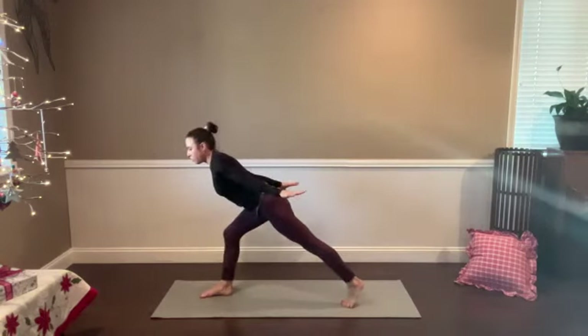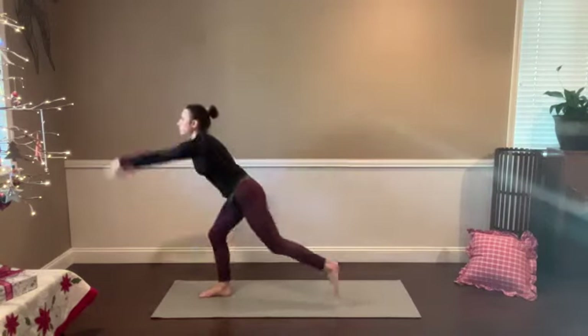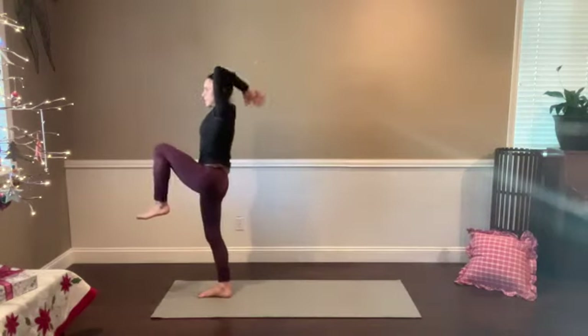Same thing — two little pulses, straighten the legs; two little pulses, little hop in and out. We're here for five, for four, for three, for two. Find horse in one. If it's forward — lightning crescent or lightning warrior. Inhale, left knee lifts. This time we're going to find dancer — catch the left foot with your left hand, start kicking into that left hand, feel the quad stretch.